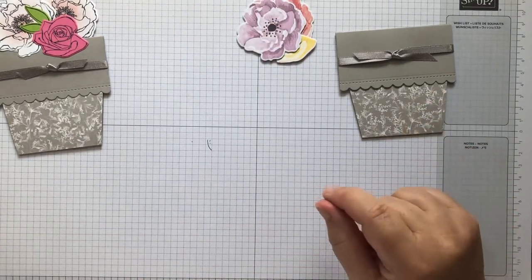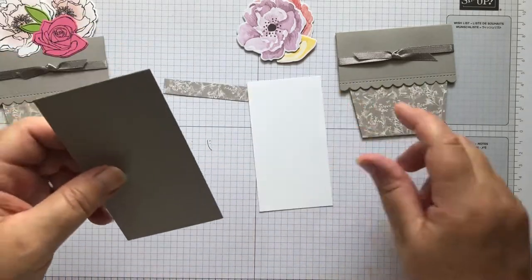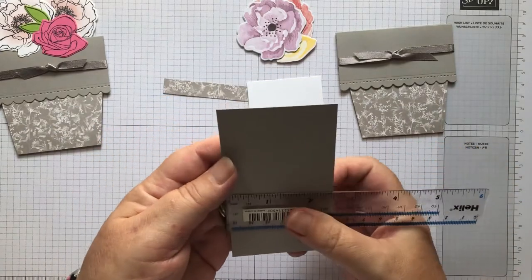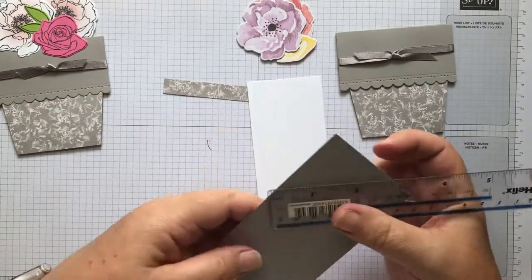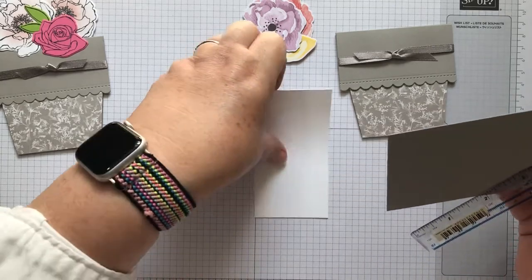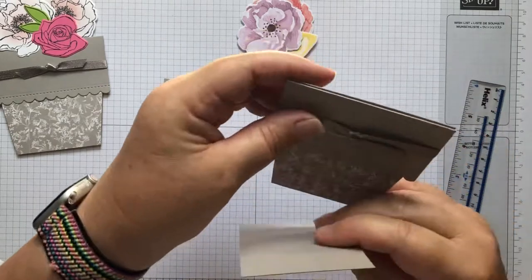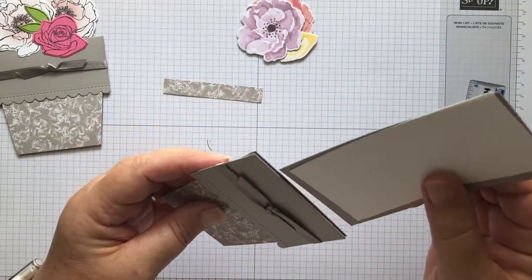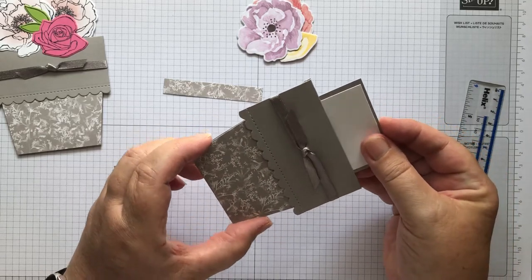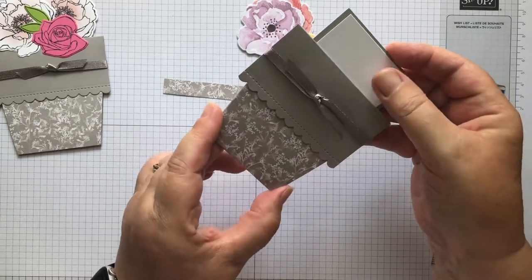For the inside you need a piece that is two and a half inches by four and a half inches. This one is two and a quarter inches by four and a quarter inches, and that is going to slide down into here. It just fits nicely between the two sides - literally just fits.